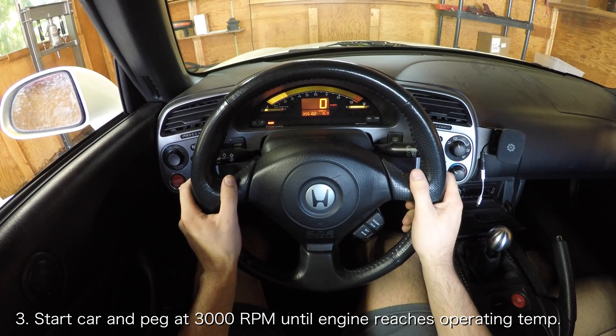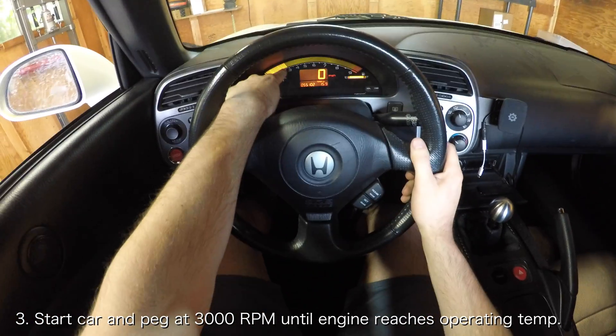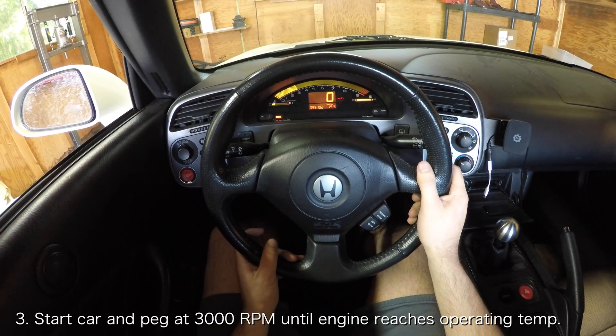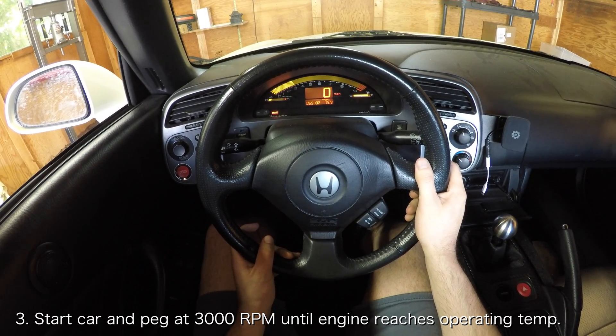Please note that it is possible for the electronic power steering light to come on during this step, as the system can think a fault exists if the engine sustains a higher RPM without any steering input. Don't be afraid of this though — as soon as you take the car for a spin the light should disappear and the electronic power steering should come back immediately.